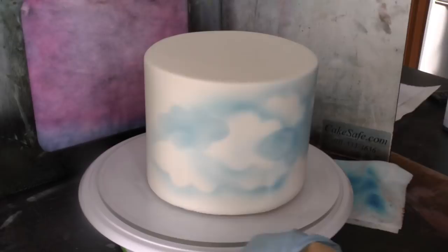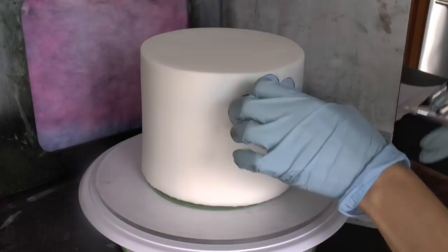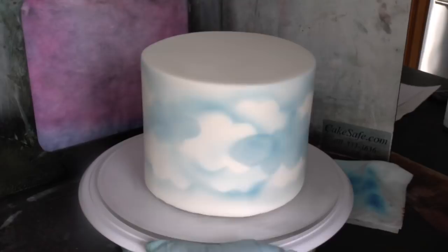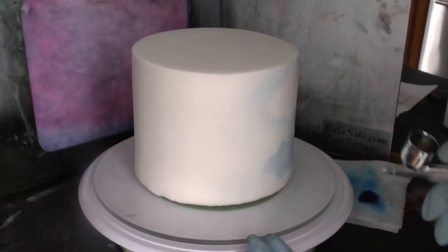After I add all of my clouds, I just lightly go over certain spots — the top and bottom of the cake with my blue — and then I lightly go over some of the stark white clouds just to add a little bit of random blue color, because clouds aren't perfectly white; they do have some color in spots throughout them. Then I airbrush down a little and generally over the top — and that's it.